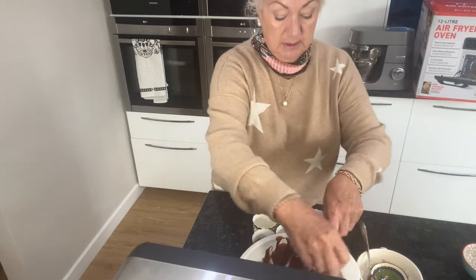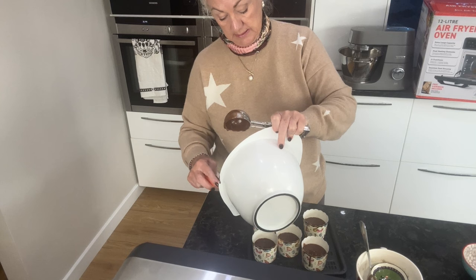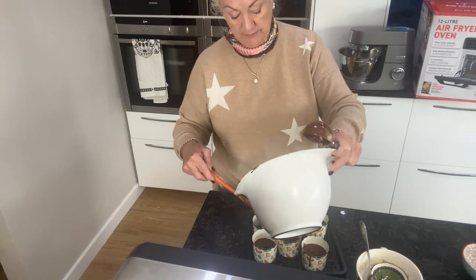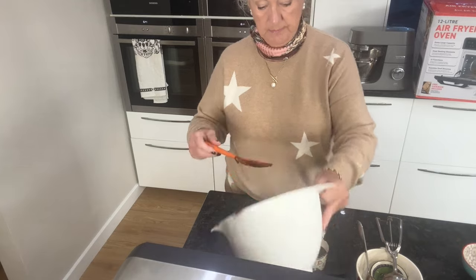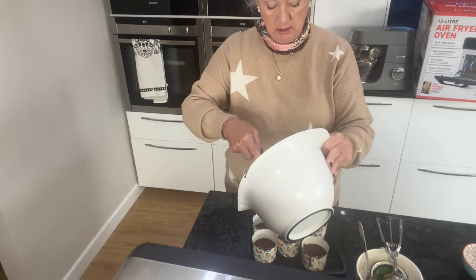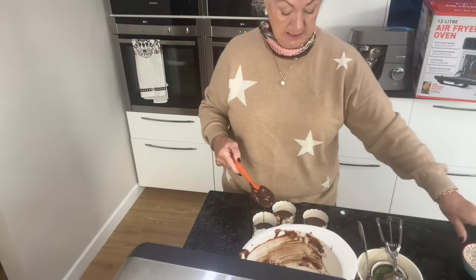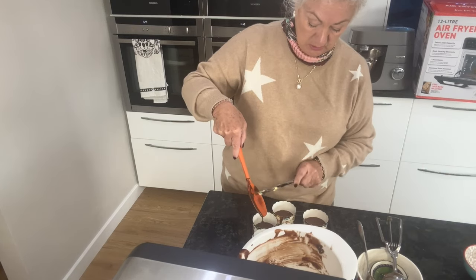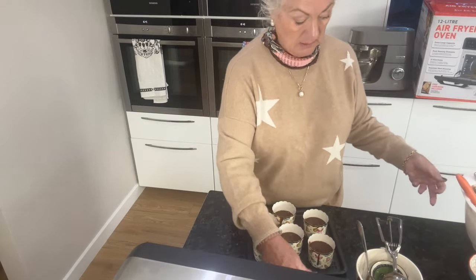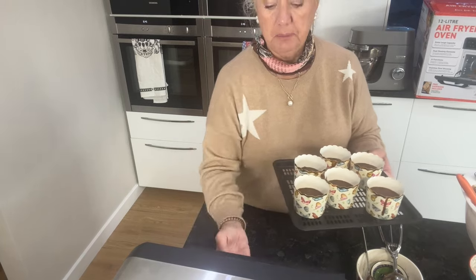I'm just going to scrape that round. These cakes will take the shortest time to cook truthfully because they are just little — in England we call them fairy cakes, though in other countries they're called cupcakes. We've kind of adopted the whole cupcake thing. So I've got six little cakes there ready to go.